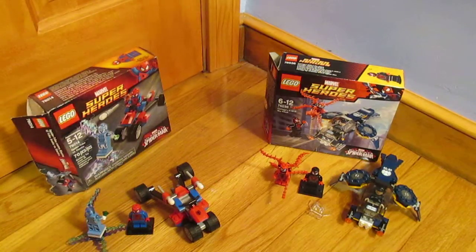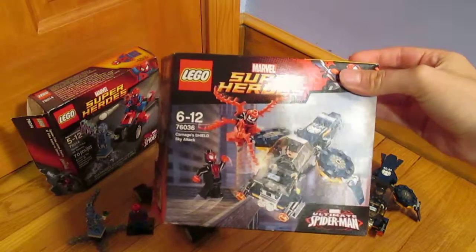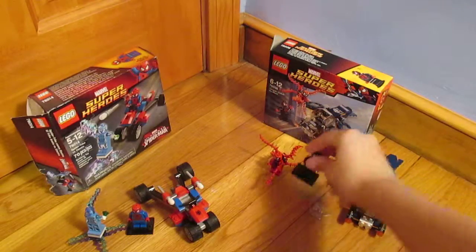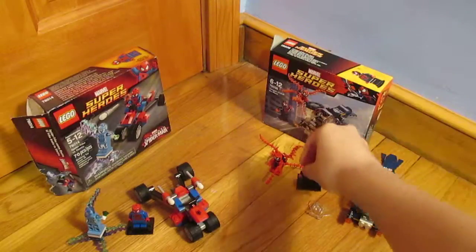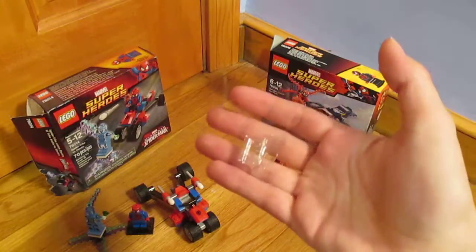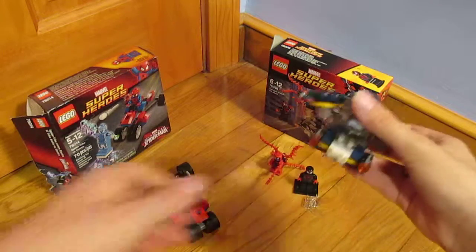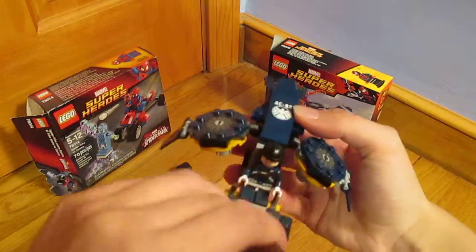The next one is called Carnage's Shield Sky-Tac. It comes with Carnage, Miles Morales, Spider-Man, a Super Jumper, a Shield Copter or something of the other, and a Shield Pilot.